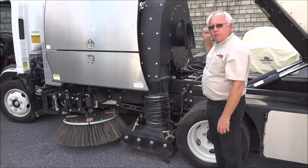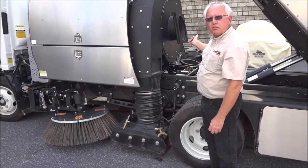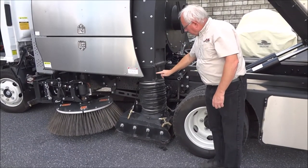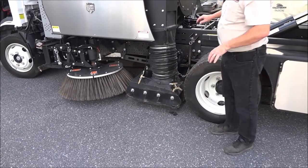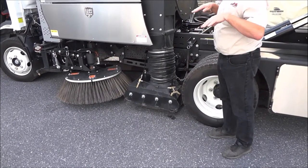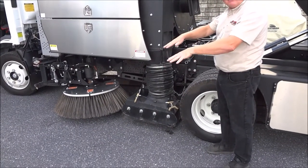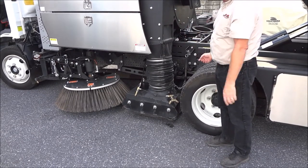It sucks the air out of the hopper, which creates a negative air pressure in the hopper. The air comes down here into the pickup head, goes across the pickup head in a separate chamber, and has a blast orifice that blasts the dirt off the pavement and gets it in an air streak.